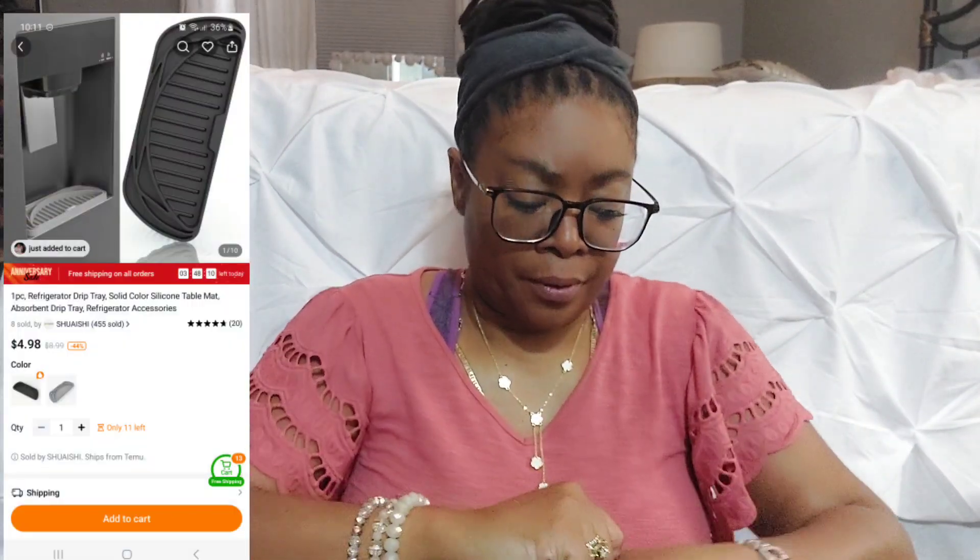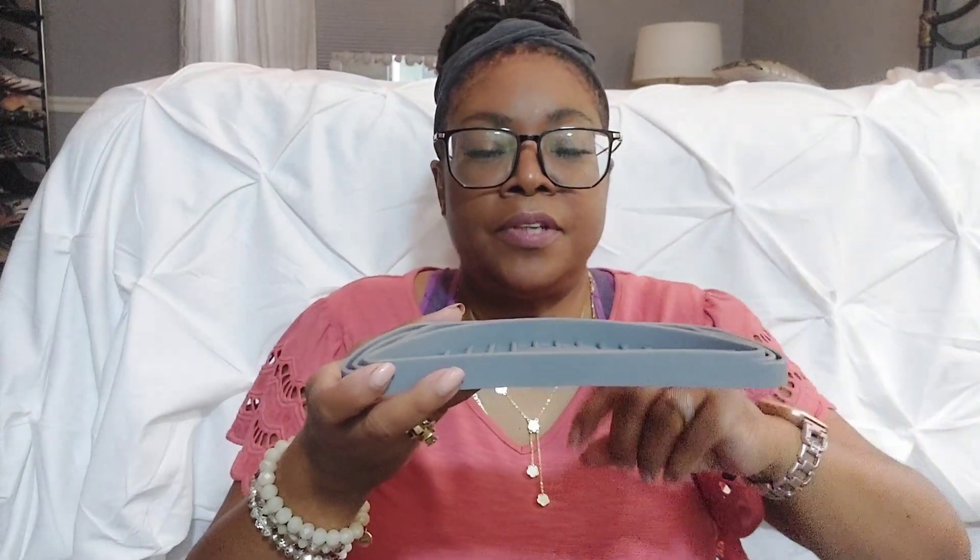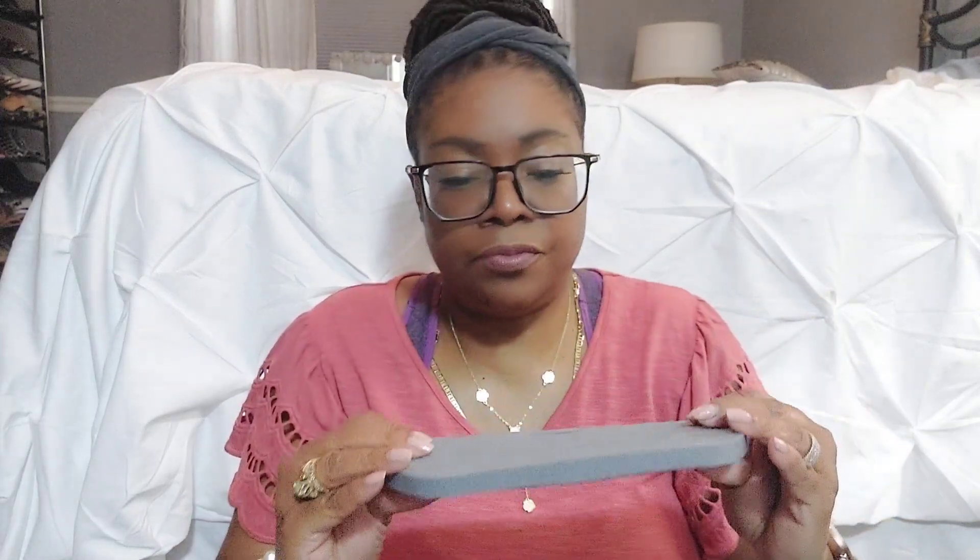We just bought a new refrigerator and water is always dripping out of the water and ice dispenser — it runs over the top. So this mat will go inside the dispenser at the bottom to catch the water. What I like about this one is it comes with different size guides; you cut around the little grooves to make it fit your specific dispenser. I think mine is more rounded to square, so I'll cut around and put it inside. I hope it fits — that would be great!